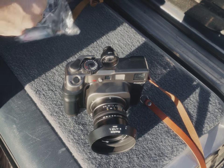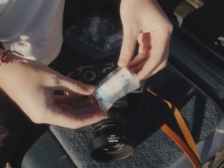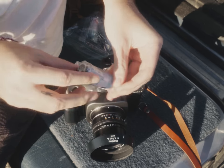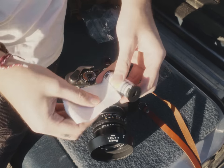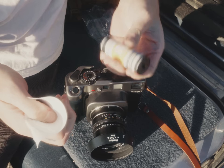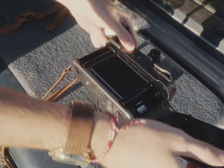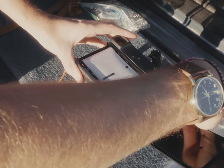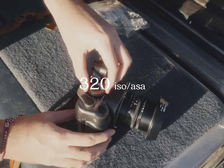I loaded up my Mamiya 7 and noticed that the roll had a transparent wrapper over it and used the tagline 'size does matter.' They used a Portra 160 backing paper, I guess — that is only slightly whack. I set the ISO to the recommended 320, and I was off.